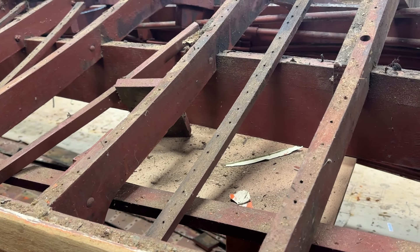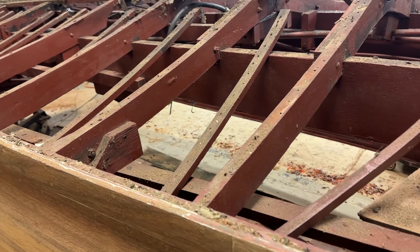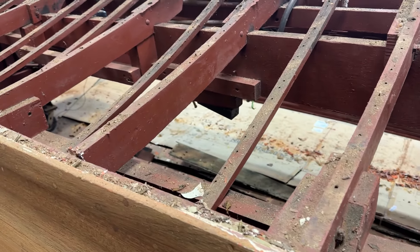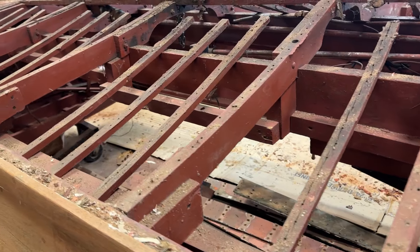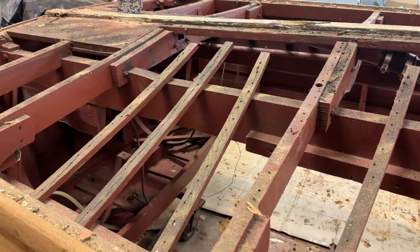As you can see, we have the bottom completely removed. We have the port hull side completely stripped. Starboard, we're about 50% of the way.